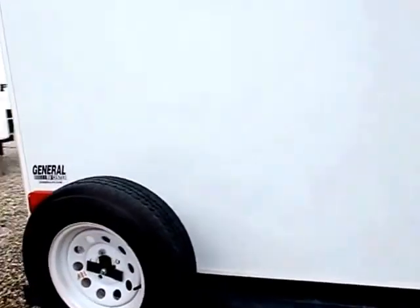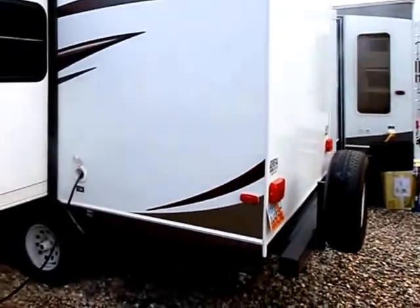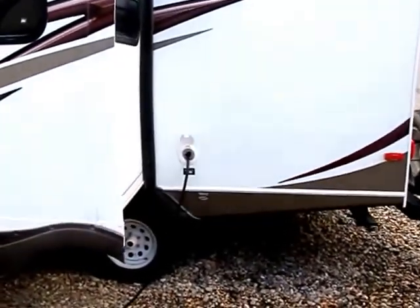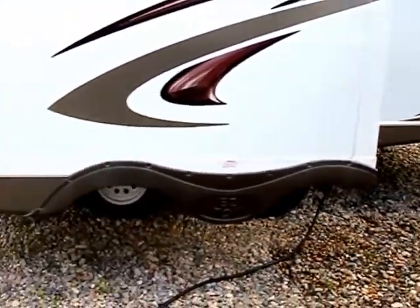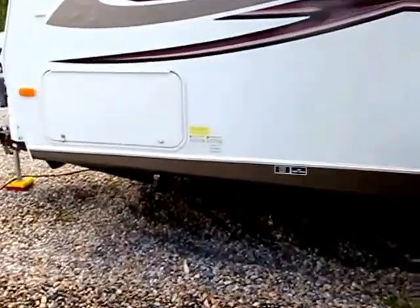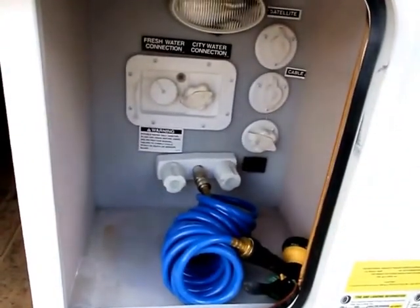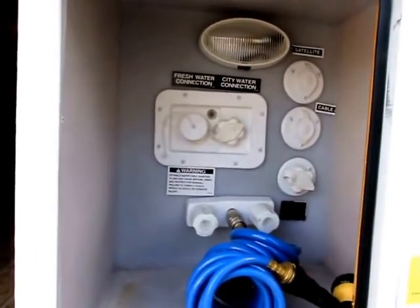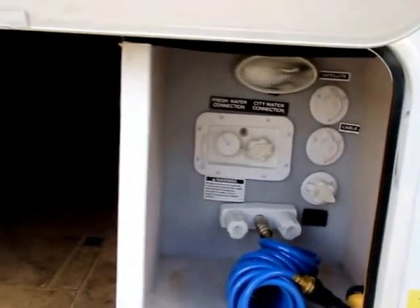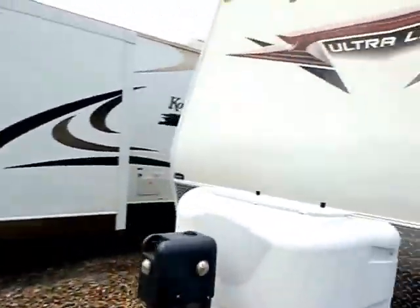Just one other thing I'll show you along the back — we just had a bit of rain so things are a little wet. There's your power connection right there, which is plugged in right now. And inside this compartment we have your water connections: the outside shower, as well as your tank fill valves and fresh and city water connections.